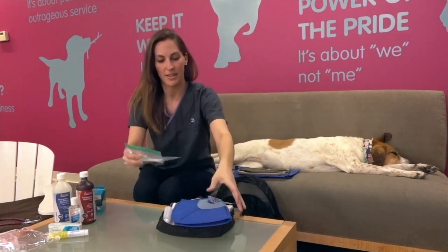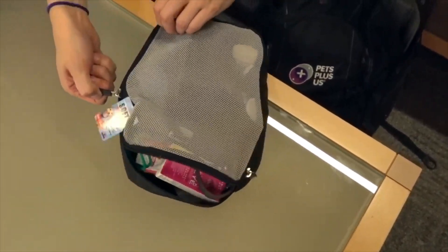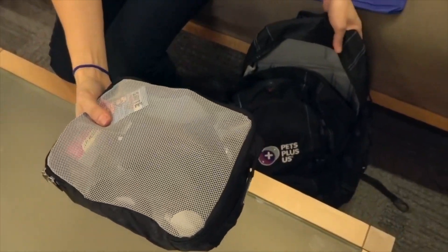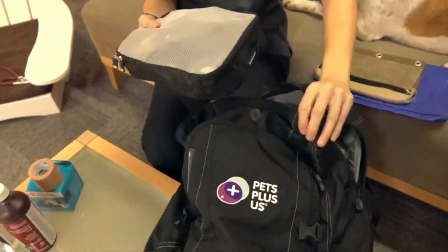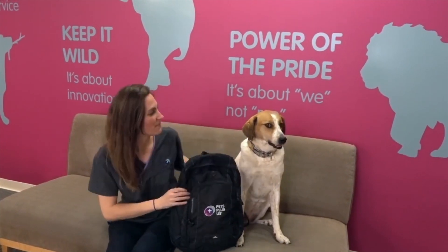And most importantly, don't forget your phone numbers in a ziploc bag. Now we have everything in the kit — zip it up and we're ready to hit the trail! Thanks for joining me and Honey today. Check out our great online resources, and feel free to leave your own first aid tips and tricks in the comments below. Stay safe, paws up — let's go!